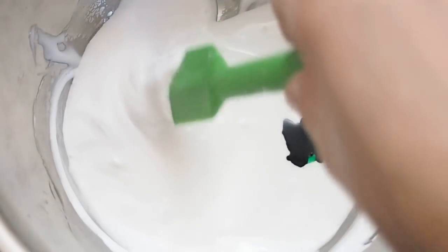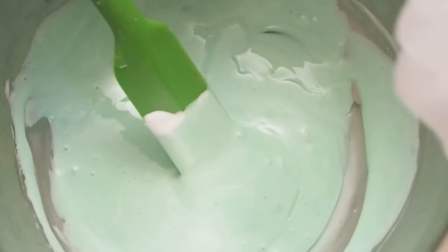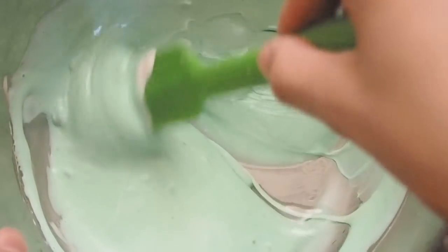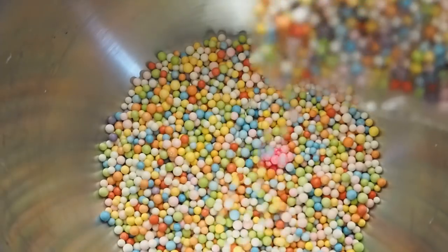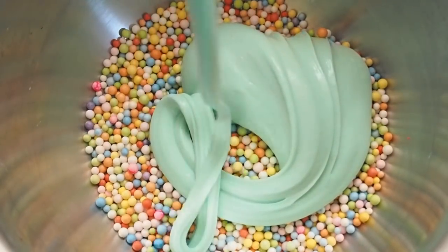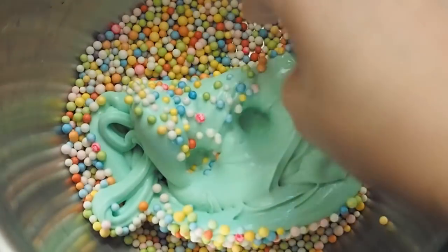Now I'm giving it some color — I decided to make mine green. Now I'm activating it, and once that was done I just kneaded it. This was my final result. Now I'm going to put in the multicolored foam beads; I thought this would add more of a witch's brew type of feel. And this was my final result.